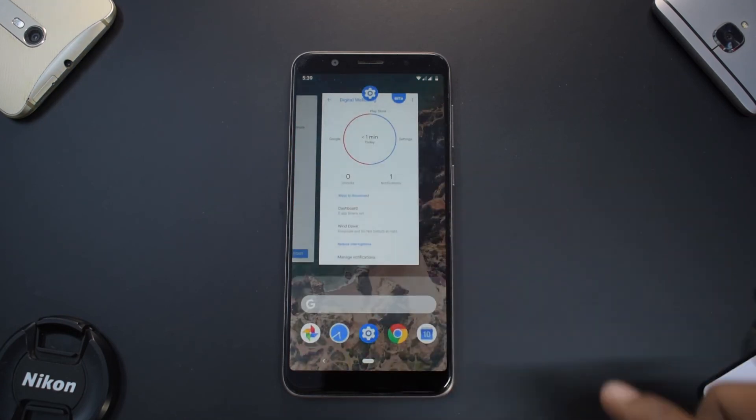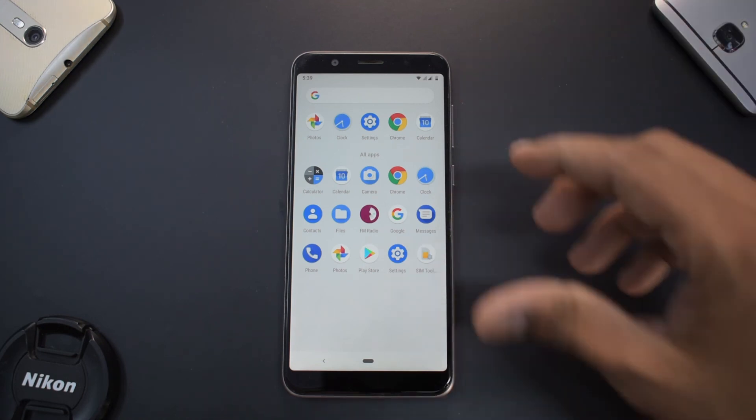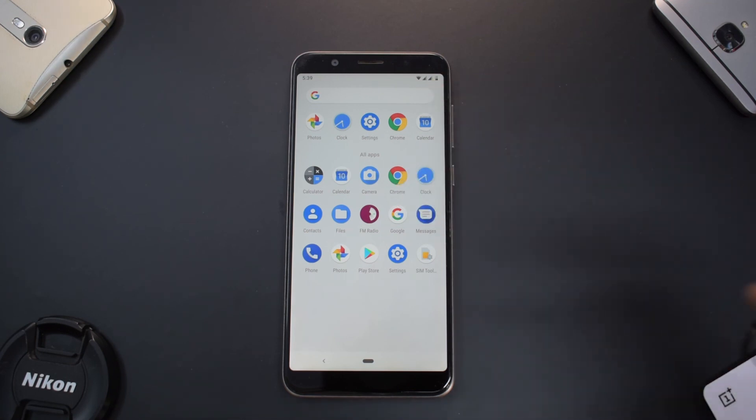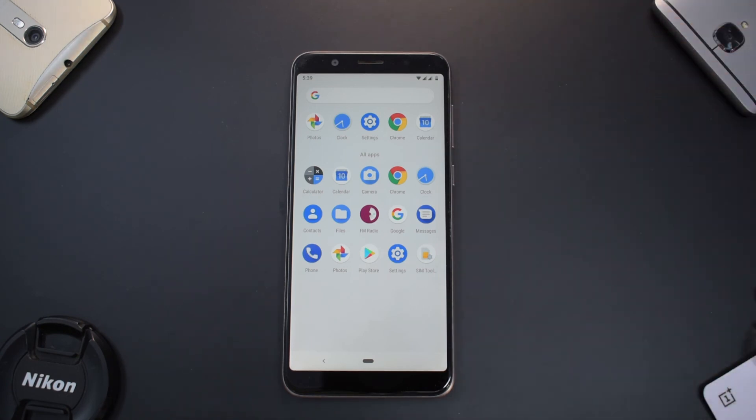Overall, you can use it as a daily driver. You have all the essential Google apps, voice call quality is fine. The signal at times is on the lower side, but apart from that I've not had a problem with Wi-Fi or battery backup.